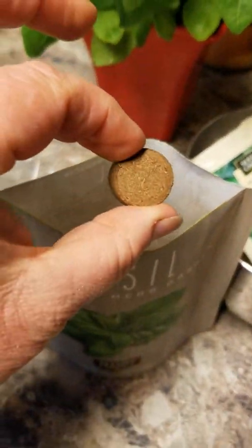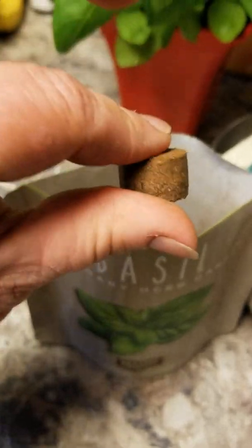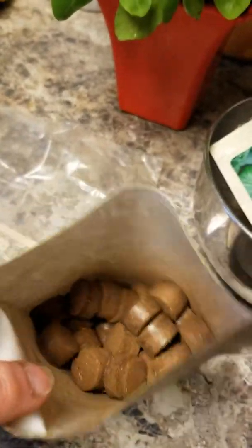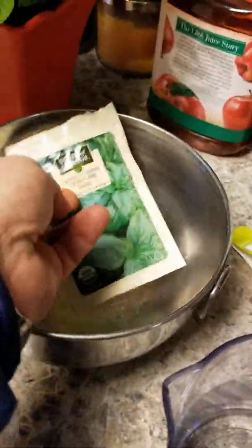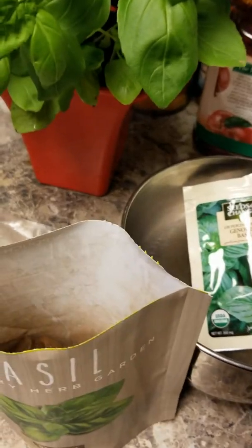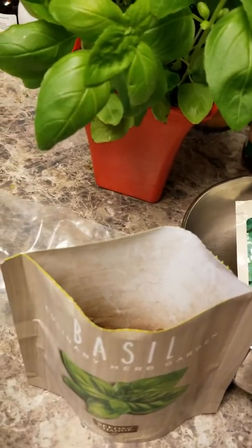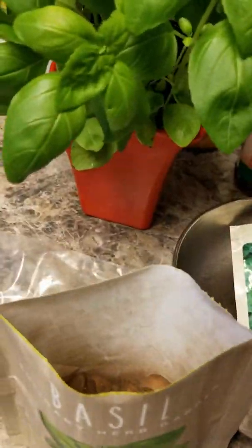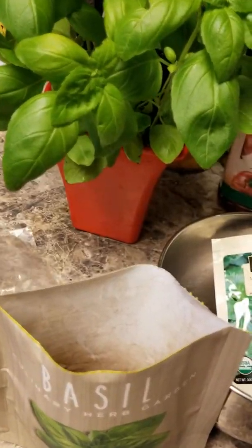Inside you have these little pellets — most gardeners know you get these little pellets, they expand with water, they're really simple to use. This is a bag full of pellets and it came with these seeds — these are the Genovese basil, which is one of my favorite basils. I'm a huge basil lover, it's got great antibacterial properties. There's also a little stick to stir it and a plastic cover to place on it once we get this going.